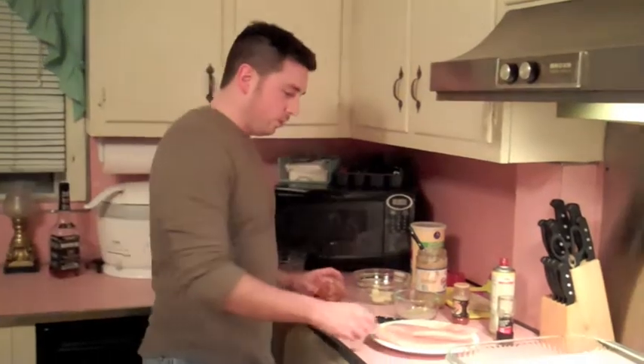Hey, what's going on, guys? This is Greg for Easy Guy Cooking. We've got a really easy recipe for you today: fish tacos.